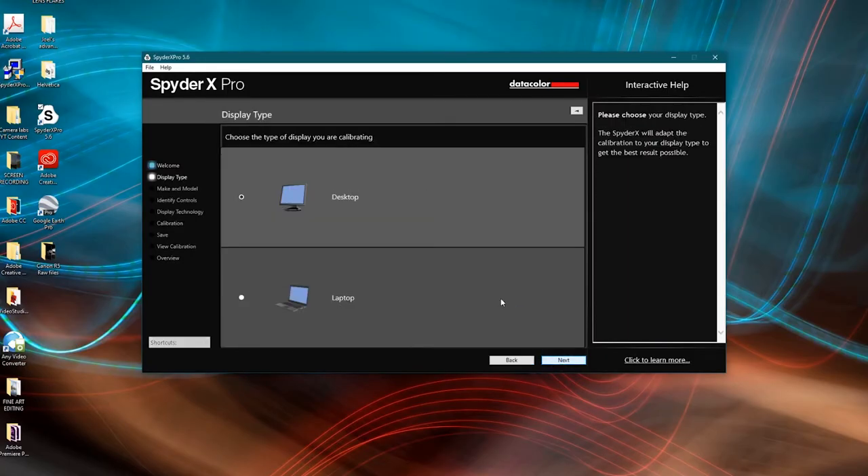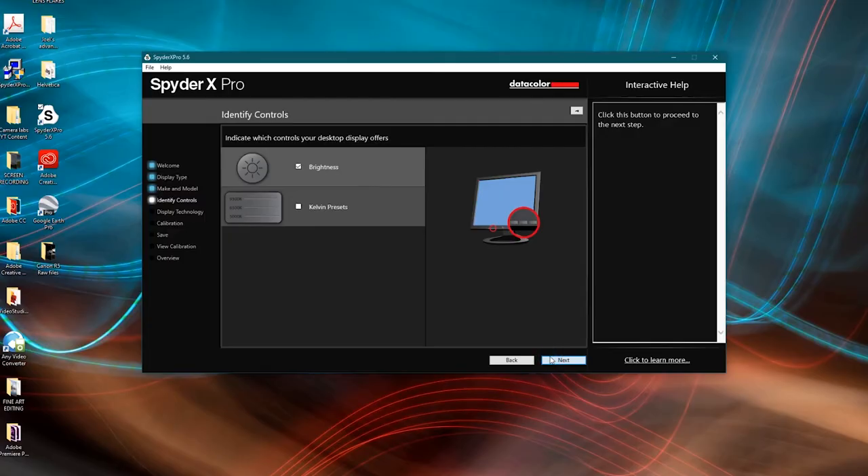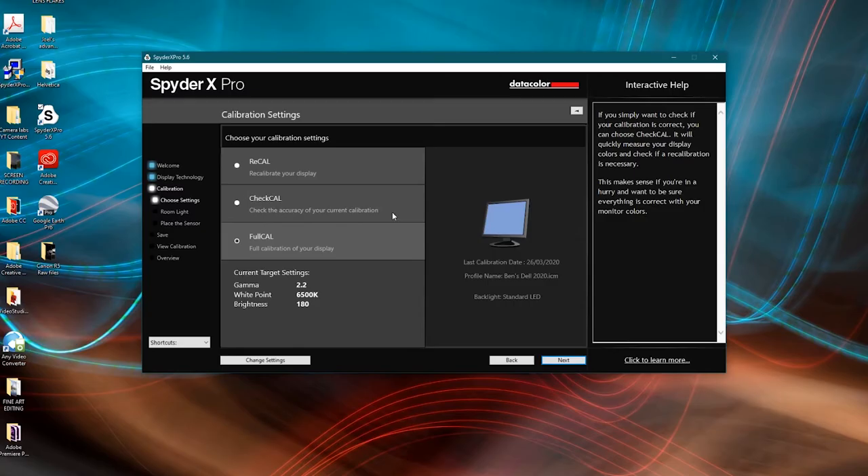The Spider can calibrate both laptop and desktop screens — today I'm doing a desktop Dell monitor, so I hit next. It asks whether my screen lets me change brightness and color temperature. I leave the brightness box ticked. This is a relatively cheap screen with a standard LED, but on more expensive screens you may need the wide LED settings. I need a full calibration since this is a brand new screen, then I click next.